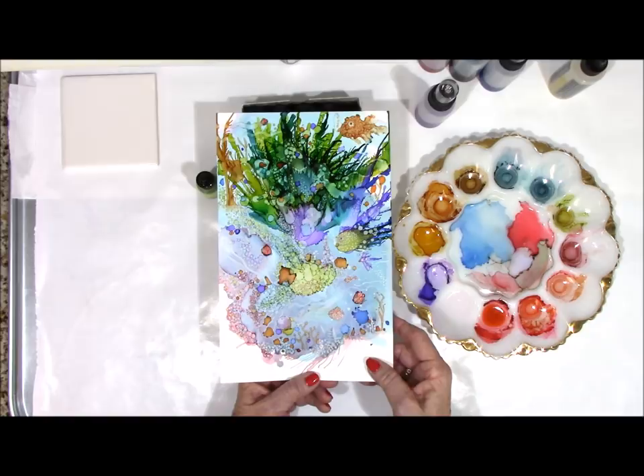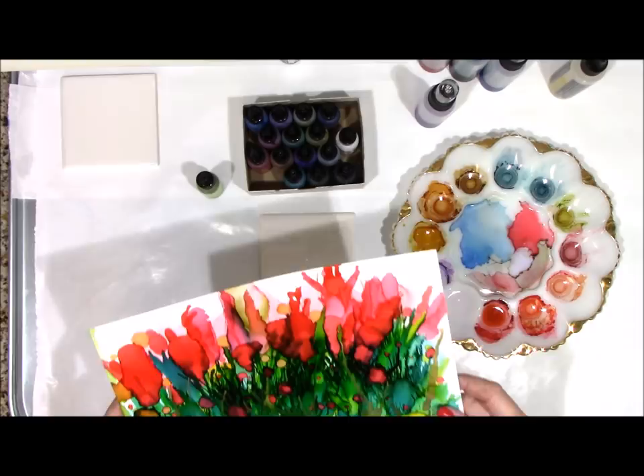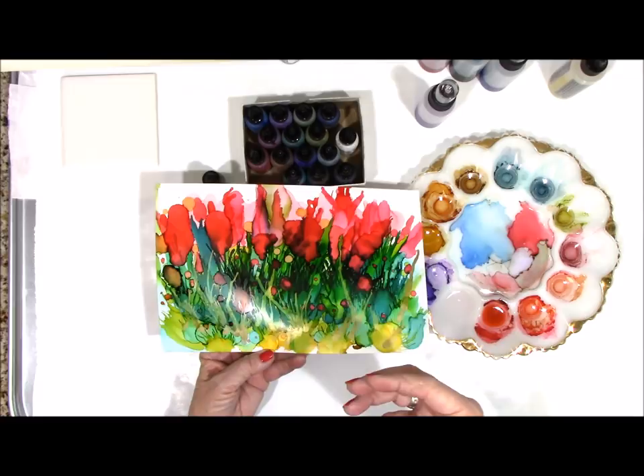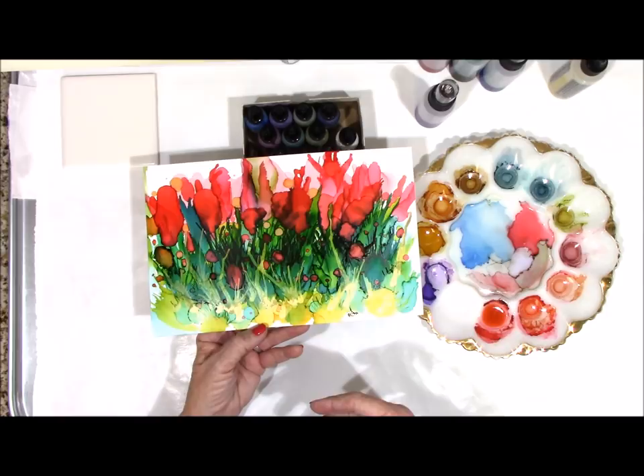The next day I played a little bit more and I came out with this. I was just going to do a couple of tulips or a suggestion of tulips, and the more I played the more this happened. I used a straw and canned air. I used full strength alcohol ink and I used diluted alcohol ink. And I'm actually very happy with this.